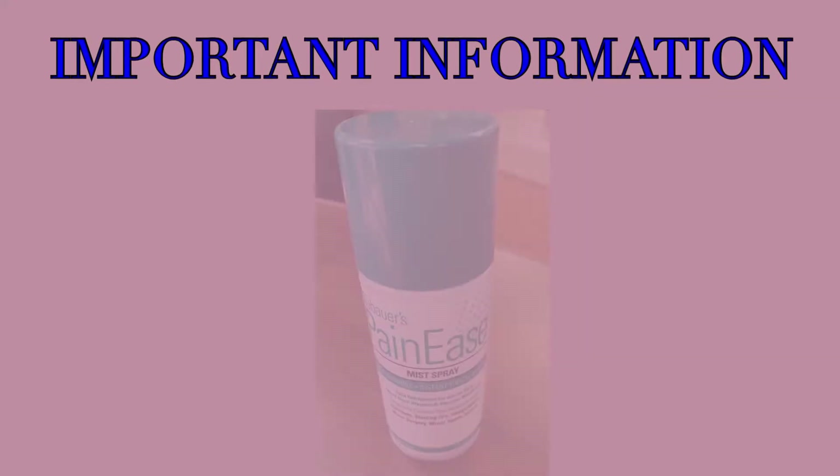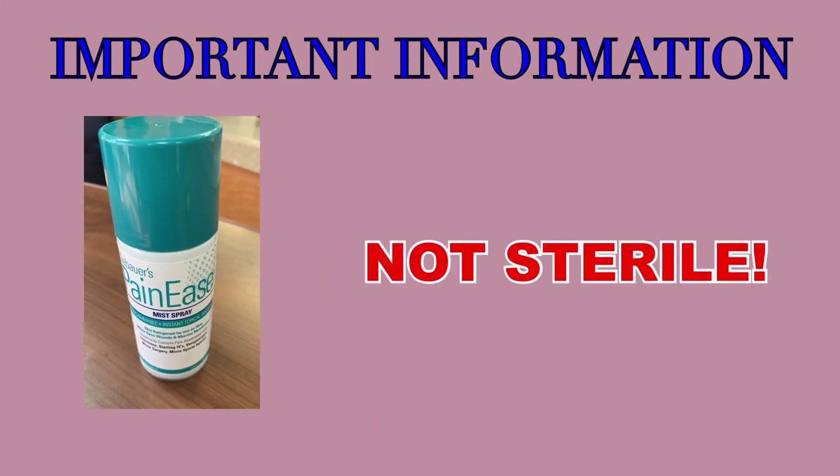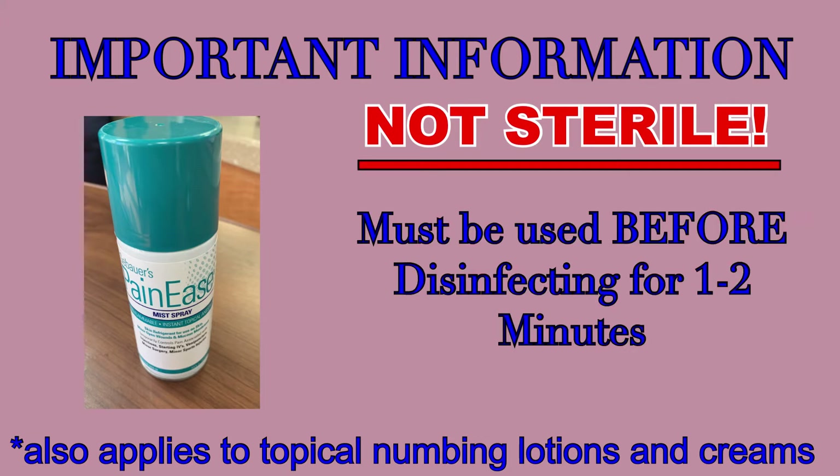There is an important piece of information that needs to be addressed at this point. Sometimes a numbing spray is used to numb the skin prior to needle insertion — this spray is not sterile. Which means that if it is going to be used, you have to apply it before you disinfect, not after. You still must disinfect for one to two minutes and allow time to dry, which means the effect of the spray will likely have started to wear off before you insert the needle. But under no circumstances can this spray be applied after disinfection. Applying spray after disinfecting the site has and will lead to CLABSI and potential death.